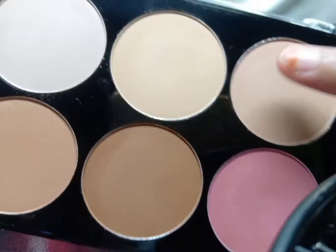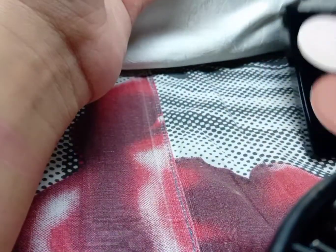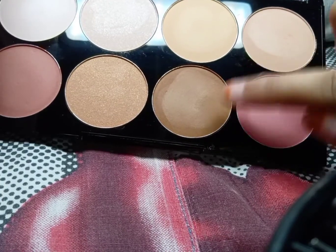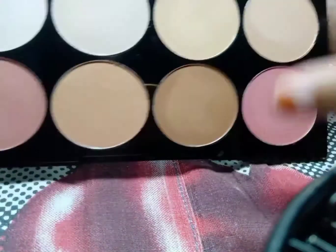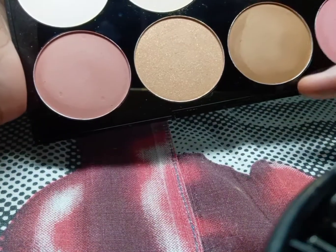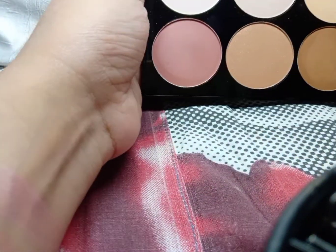Now I'm going to show you the contour pigment. If you don't want a harsh contour effect, you can mix this dark brown and the light brown together. What will happen is you'll get a lighter, more blended contour effect rather than a single harsh contour look. Now let's move on to the highlighter.